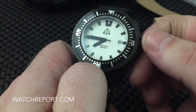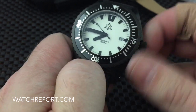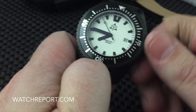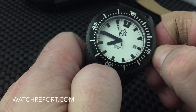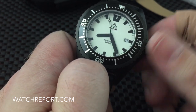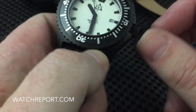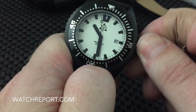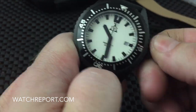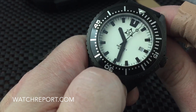Let me pull out the crown here — it is a screw-down crown of course. It screws back down fairly easily with no issues there.